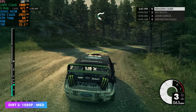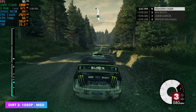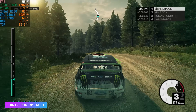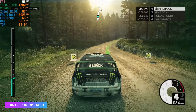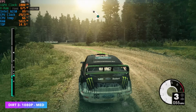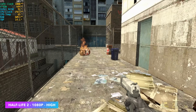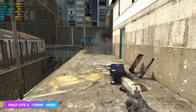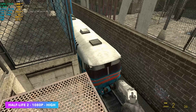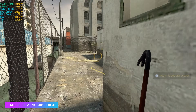Next we have Dirt 3 — it's an older one but still a lot of fun. At 1080p medium we're seeing an average of around 95 FPS. I also threw in a source engine game — Half-Life 2 at 1080p high settings. It looks great and we're well over 100 FPS, seeing an average of around 156 FPS, and indoors it jumps over 200. So if you want to play Half-Life 2, Left 4 Dead, or Portal, it's going to run pretty decently on this machine.